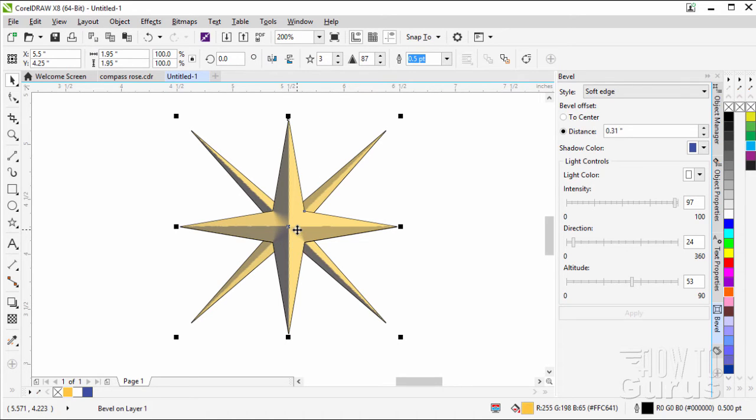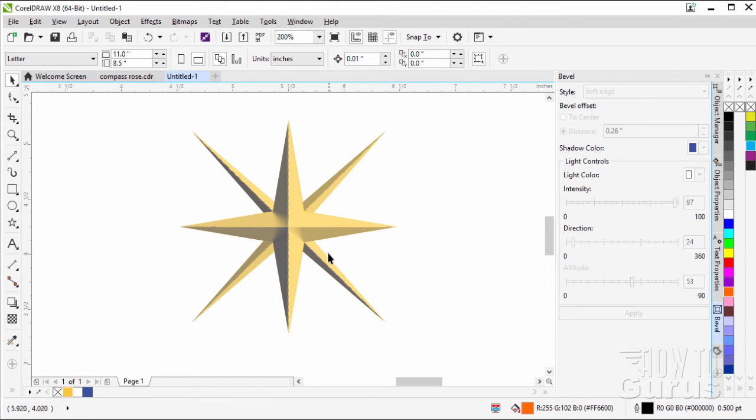If you want to, you can get rid of the edge outline on both stars. Set that to none on the front star, then click on the back one and set that to none as well.